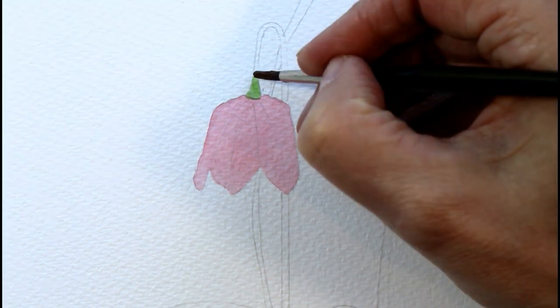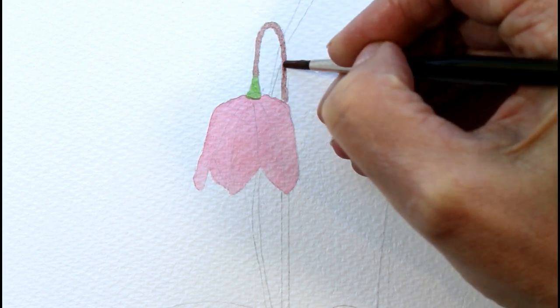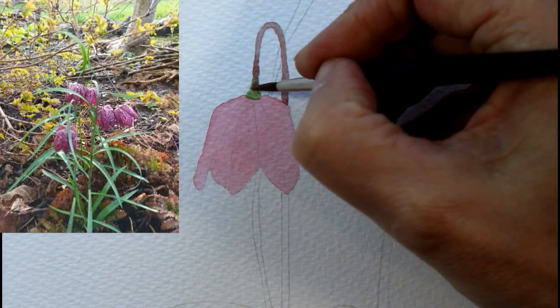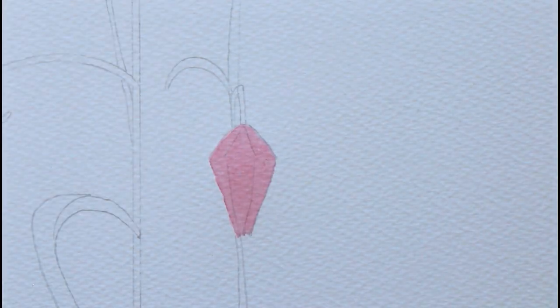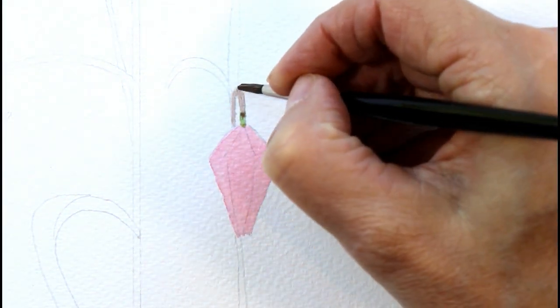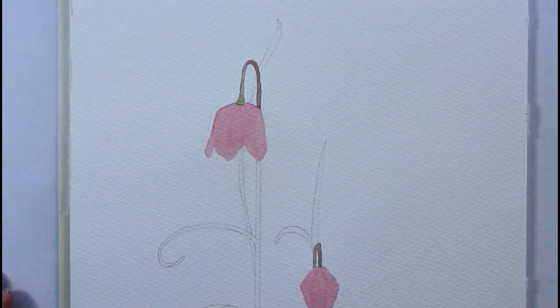My snake's head fritillaries, or Fritillaria meleagris to give it its proper name, are now flowering in the garden. They're a tough little bulb that can be grown in a flower bed or naturalized amongst the grass, which is where I have them, and they flower year after year. I treat them very much like any other bulb like a daffodil — I let them die back before I cut them back so that the energy goes back into the bulb for next year.